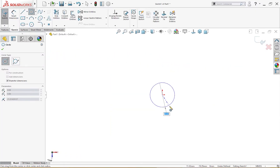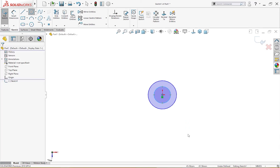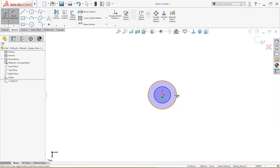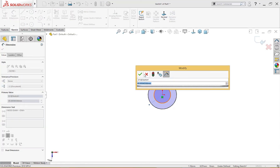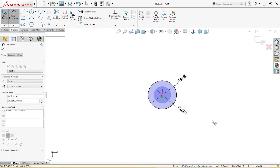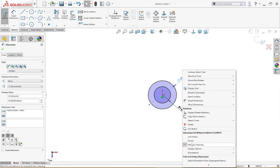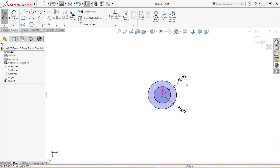I'll draw a circle and give it a dimension. The internal radius is 12.5 and the outside radius is 22.5. Let me give it a dimension first, then set the display option to show as radius. This is 22.5 and this is 12.5 — the radii are defined.